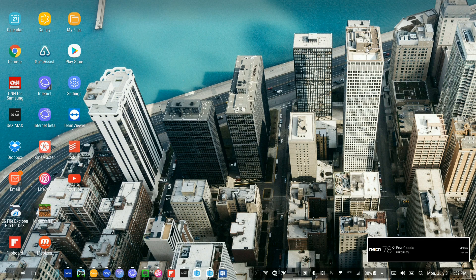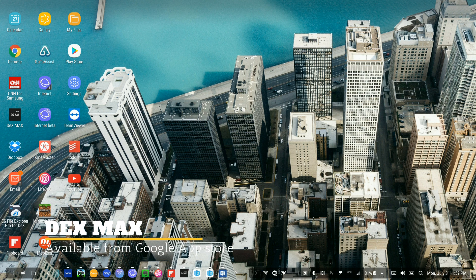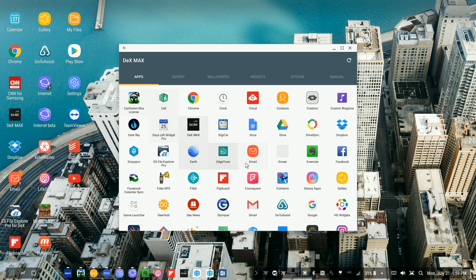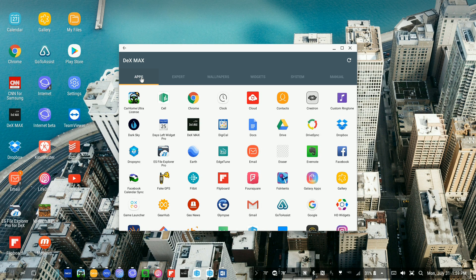There is a workaround — a program that is absolutely brilliant. I strongly encourage you to support this developer; he's only asking for about two bucks. It is called DeX Max — I'll just call it Max. It's available through the Play Store and I'll put the link below. It gives you a couple of options: it tries to run apps through its program, and it also has an expert mode that tries to modify the SDK. Most of the time I don't even need that.